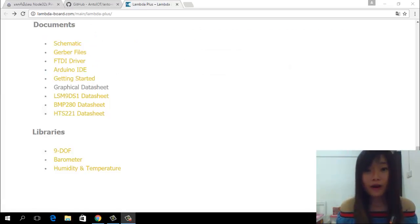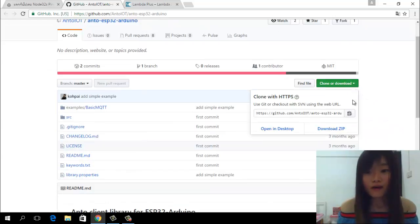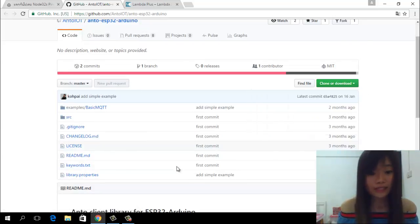We will work with the temperature and humidity sensor on this board. First, you need to download the library for the sensor from this webpage. Click this link for humidity and temperature and you will get it. I will leave the URL of this webpage in the description below this YouTube video. The second library you need to download — click code or download and download it.